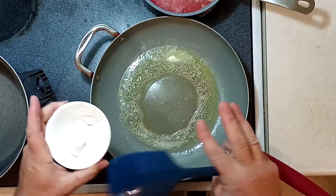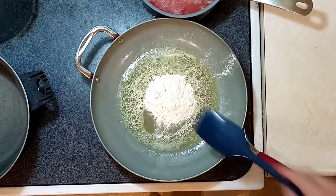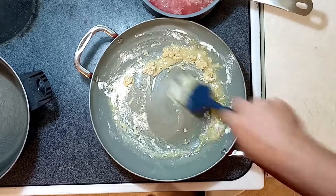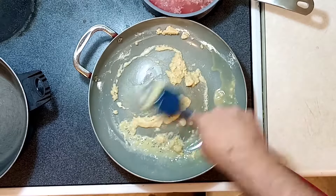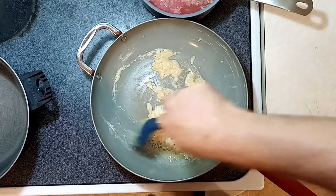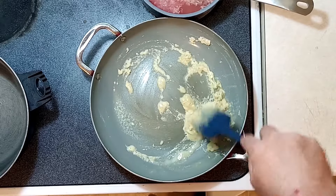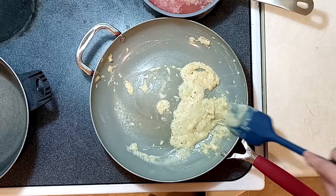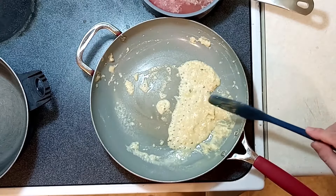Here's the three tablespoons of flour. I should have used a pan where I could use a whisk instead of a spatula — this is going to slow me down, so forgive me. Essentially, you're going to want to keep breaking apart the flour as you go along. The butter is going to cook with the flour and break down its structure, so that once we add the liquids, you're not going to get that flour taste and you won't have lumps.